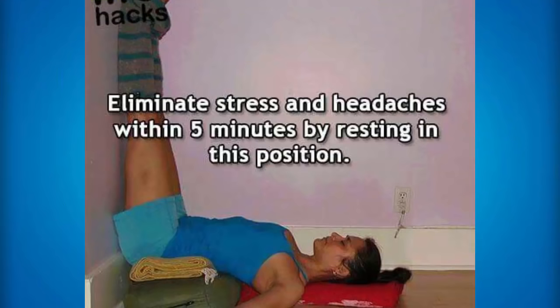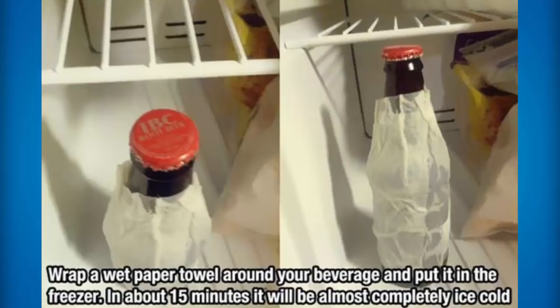Also if you have a really bad headache — and I know a lot of people do get headaches — this really does help. All you need to do is lie down and put your feet up against the wall, and basically this will really help you eliminate stress and headaches within five minutes just by sitting like this. If you have a really warm drink and you want to cool it down really quickly, all you need to do is put a paper towel around it and then put it in the freezer, and in about 15 minutes it will be completely ice cold. This is the fastest way to get any drink ice cold.